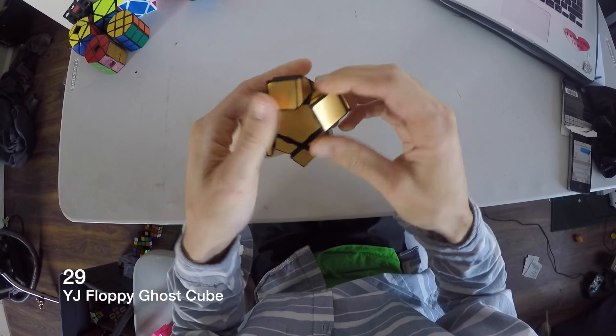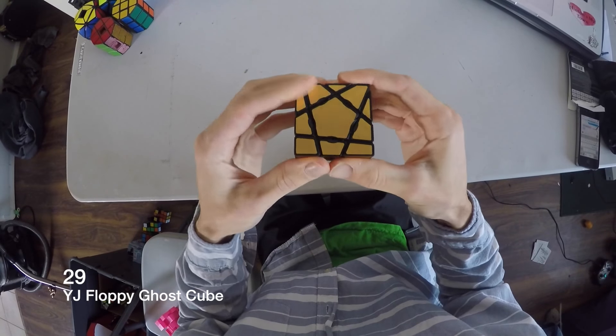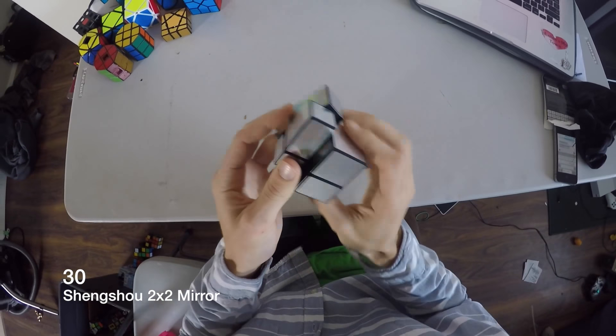I don't even want to talk about that one. This is a floppy cube. Ghost cube — it's pretty cool. This is a ghost 2x2. Ghost cubes are neat — they kind of shape shift.